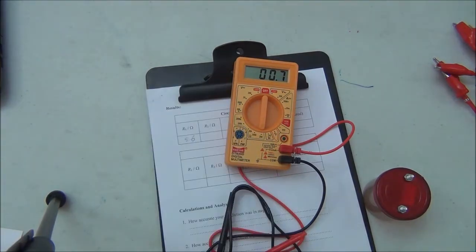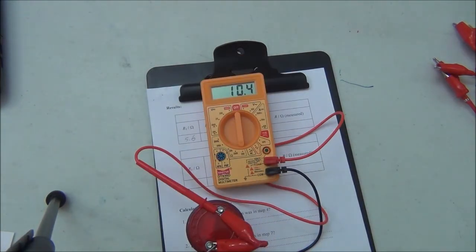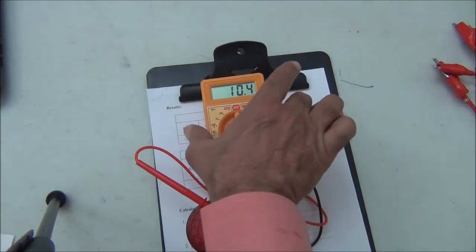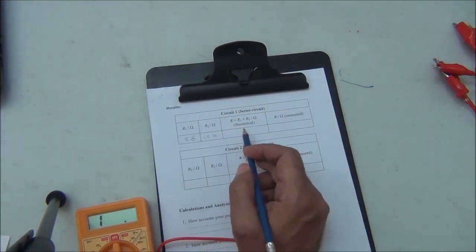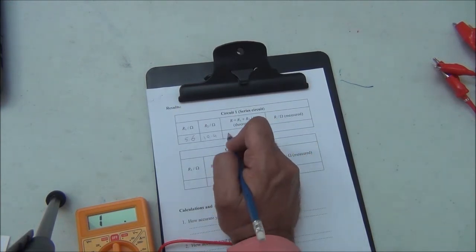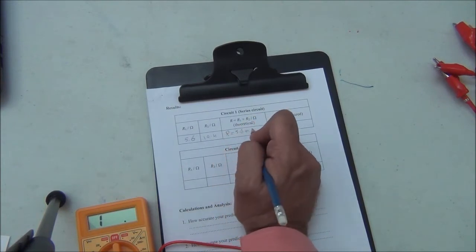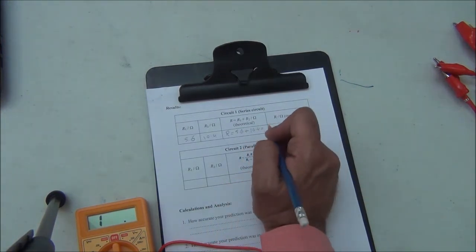We measure the other resistance — it reads 10.4 ohms. Again, it is not exactly 10 ohms because of the resistance of the connecting wires, so we record R2 as 10.4 ohms. Theoretically, R total in series equals R1 plus R2, which is 5.6 plus 10.4 equals 16 ohms.